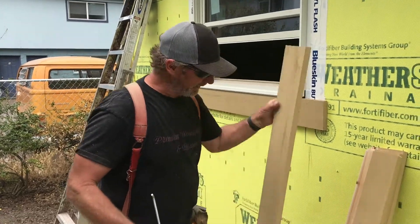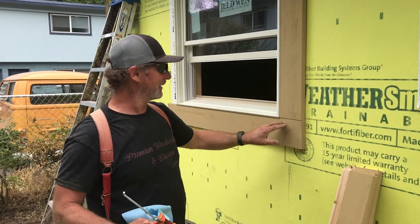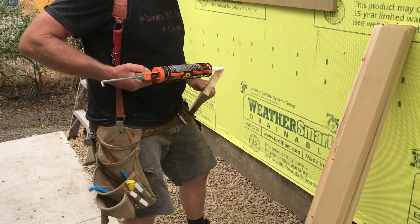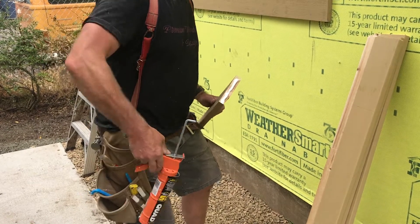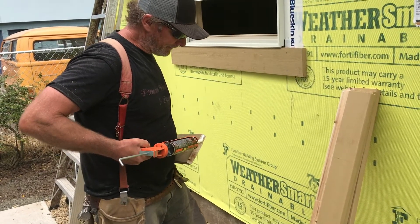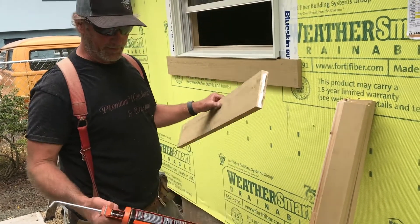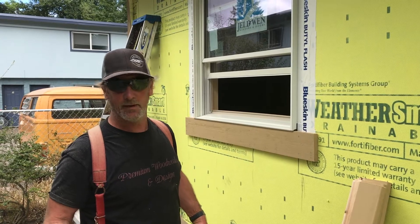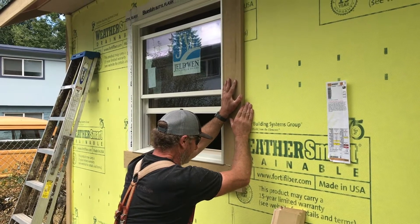I'm going to put some caulking in the butt joint here and make sure that's sealed up real nice. This is a really good exterior sealant — polyurethane or similar. Whenever you get the caulk gun out, you'd better have a couple of paper towels handy, because you really need to be careful what this gets on — it doesn't come up. Apply it in there, and I'll squish it down until it starts squishing out.